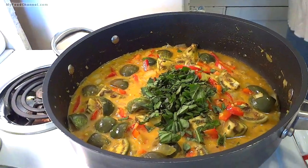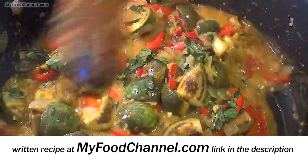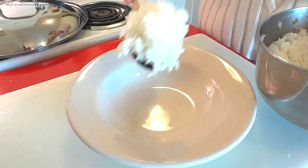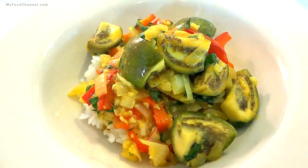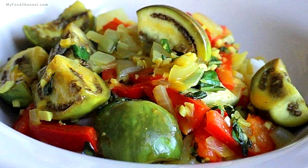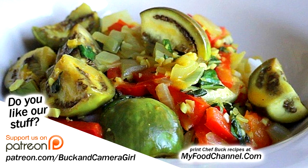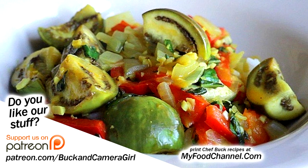When it gets to that consistency, turn the heat off and boom — throw in a little chopped basil and a little lemon or lime juice, whatever you've got around the house. That's it! A Thai eggplant curry — super delicious, super easy to make. We're serving it over jasmine rice. Make sure you use that red bell pepper because with the eggplant it's just a gorgeous dish. Tastes fantastic, looks fantastic — give it a go, let us know what you think, and bon appétit!